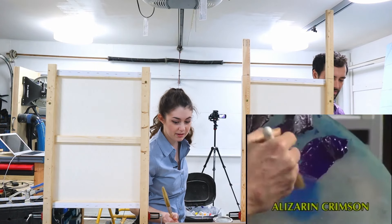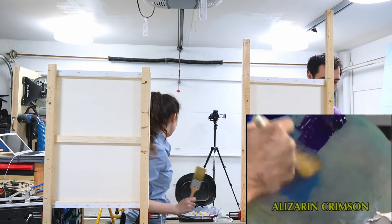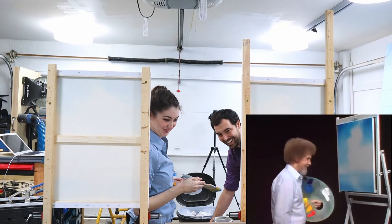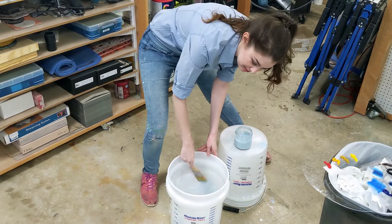We'll use a little phthalo blue. I like phthalo blue. Making little criss-cross strokes, little X's. And just beat the devil out of it. Keep the devil in the bucket.